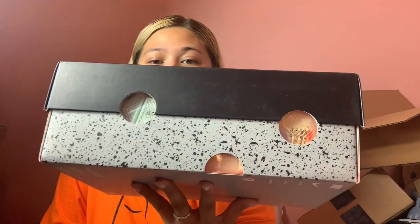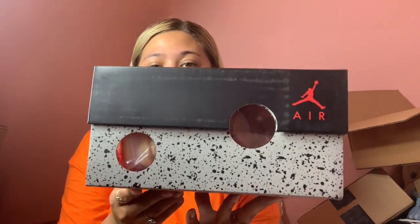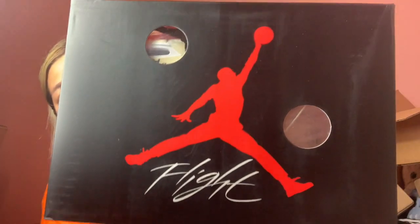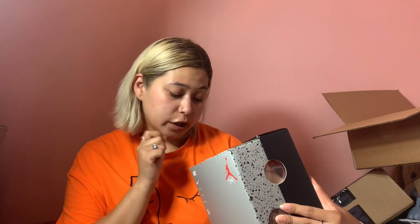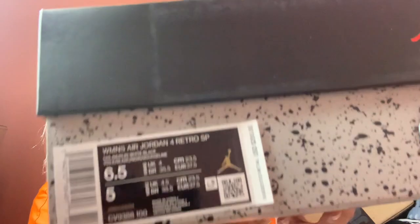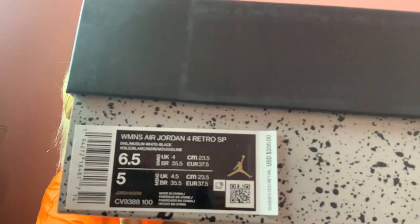Look at this box — first of all, look at that! Look at that, this is awesome. Let's not drop it. Alright, so these are the Off-White Jordan 4s, and I got them in a 6.5 in women's, which is my size.